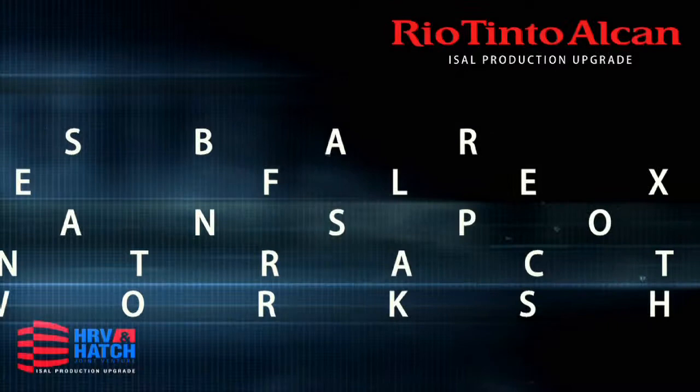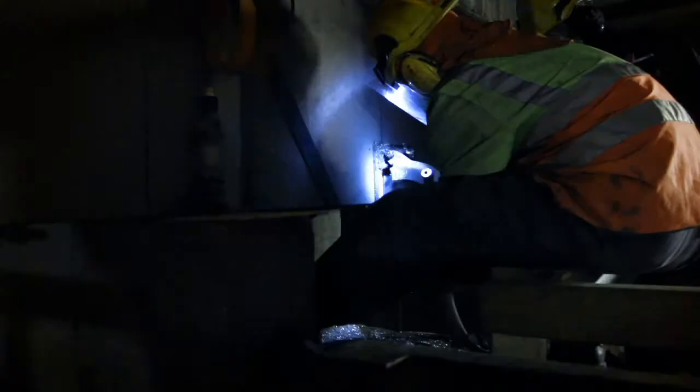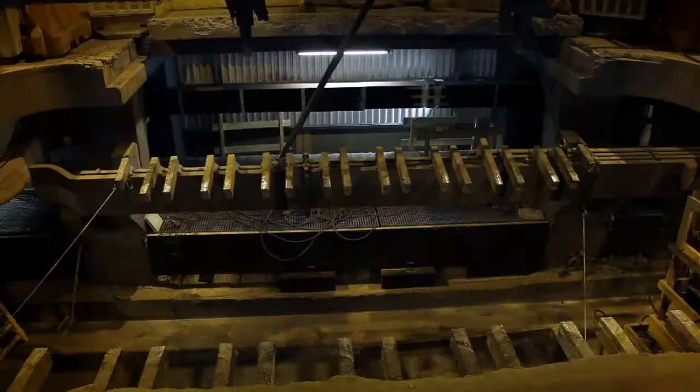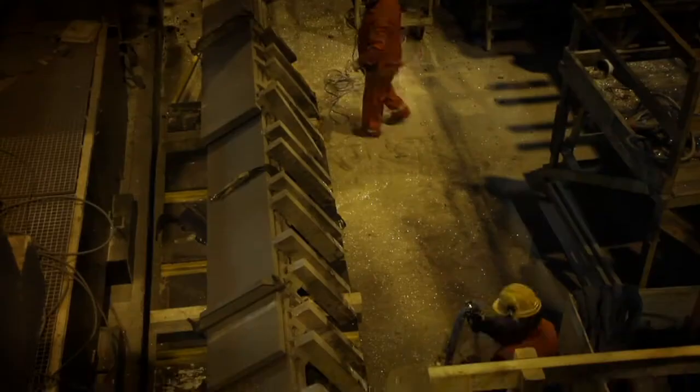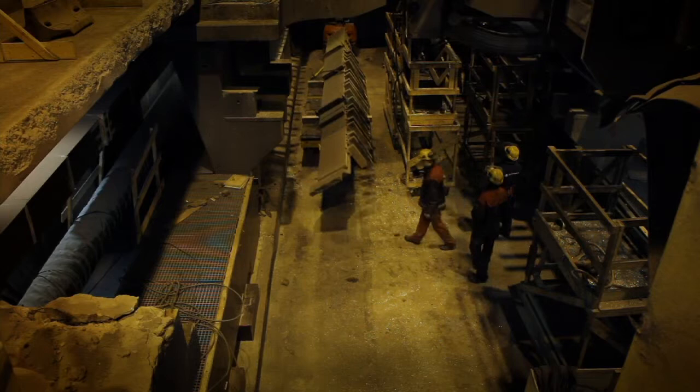Buzz bar and anode flexes cut and transported to contractor's workshop. The two main buzz bar components on each side of the pot are removed. On one side, the bars are cut in two locations and the assembly is lowered down to the basement onto the carrier. They are then transported to the contractor's workshop.